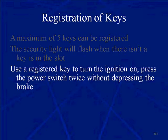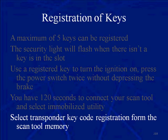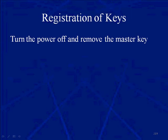Use a registered key to turn the ignition on. You need a good key, one that's already registered. Put it in the slot and press the power switch twice. You then have 120 seconds to connect your scan tool and select immobilizer utilities. Select transponder key code registration from the scan tool memory. Turn the power off and remove that master key, that known good key.